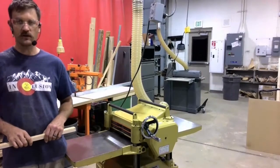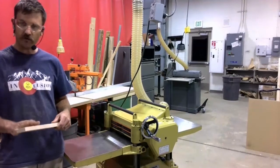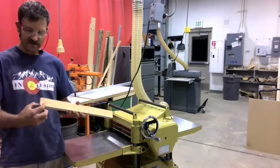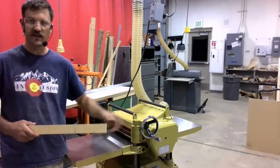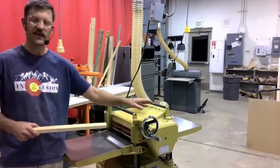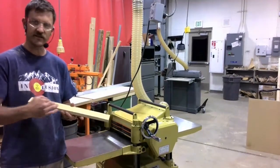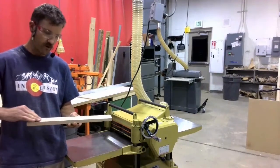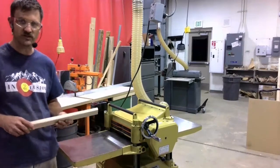With the dust collector on, I'm going to turn on the machine and start running my workpiece through. The very first pass is only going to take off a tiny bit of material. Then I'm going to close it and send it through again, and it's going to take off a little more — until this face is finished. Then I'm going to flip and run it through to clean up this face and bring it down to my finished thickness of one half inch.